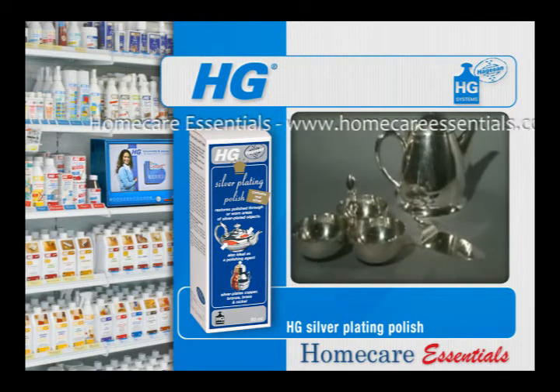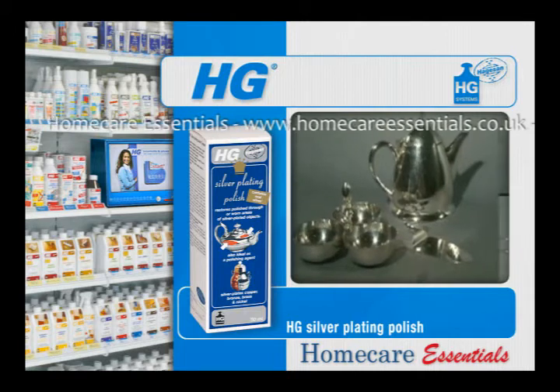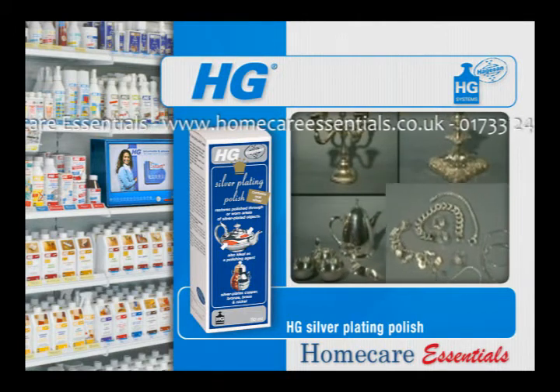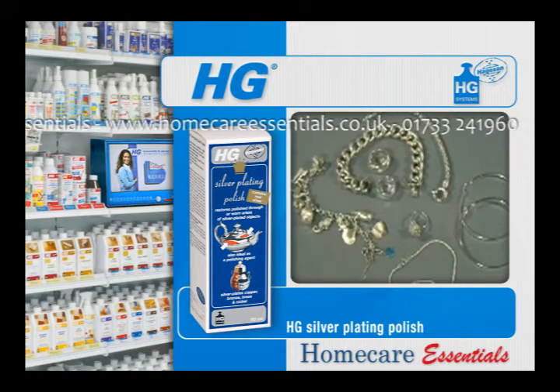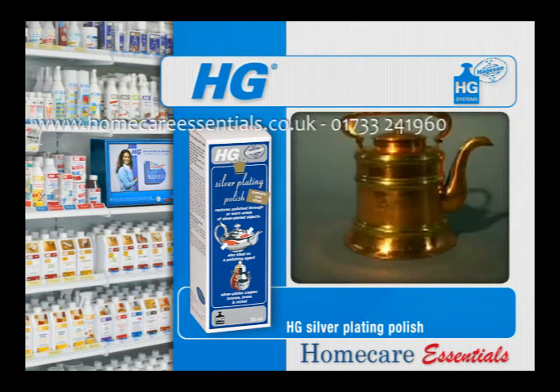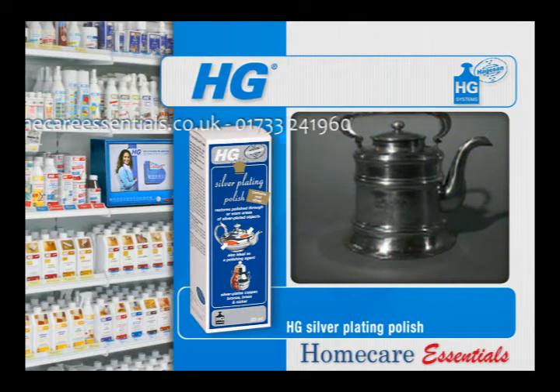HG silver plating polish can also be used as a polish for worn silver plated articles. Damage marks, such as scratches or engraving errors in solid silver articles, can be repaired using this unique product. HG silver plating polish can also be used to silver plate articles made from copper, bronze, brass and nickel.